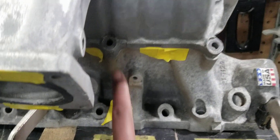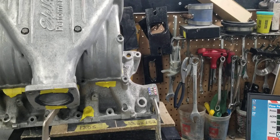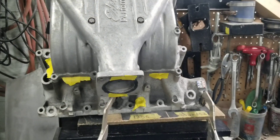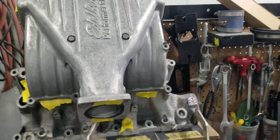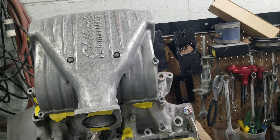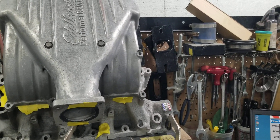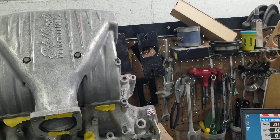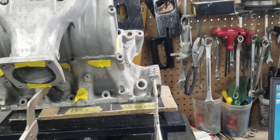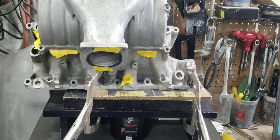So you guys saw it: 254-255 CFM on one of the best flowing runners on this Edelbrock Performer RPM2. This manifold averages slightly more than the System Max 2, and when we say slightly more, they vary because these are all cast parts — each manifold is not exactly the same flow-wise due to cast flash and things on the inside, so you may get a variation of 5 to 7 CFM from manifold to manifold. These manifolds perform pretty much the same as a System Max 2. They're within about 10 horsepower of each other. We're going to go ahead and stage 2 port this and come back with the part 2 video. See you guys at the track.